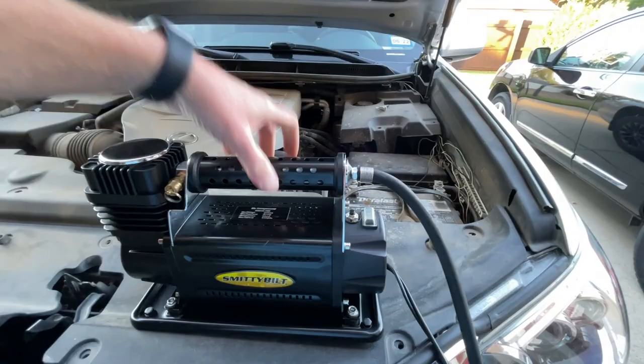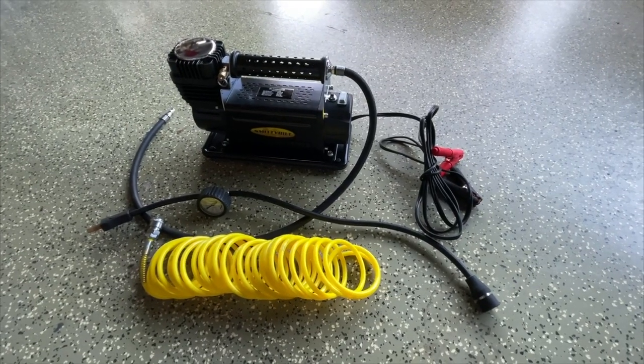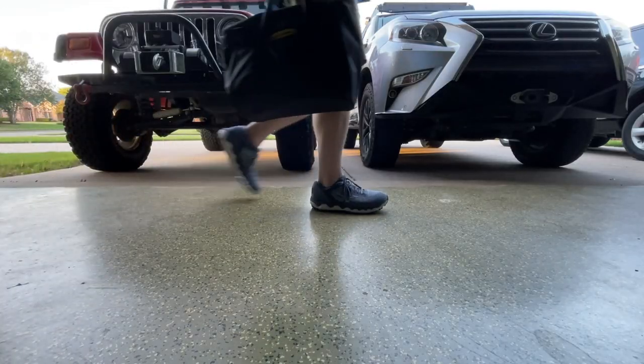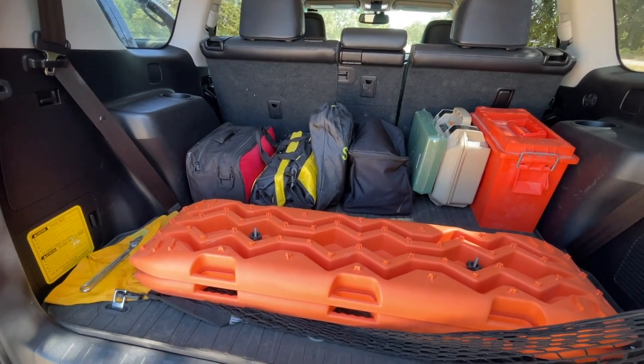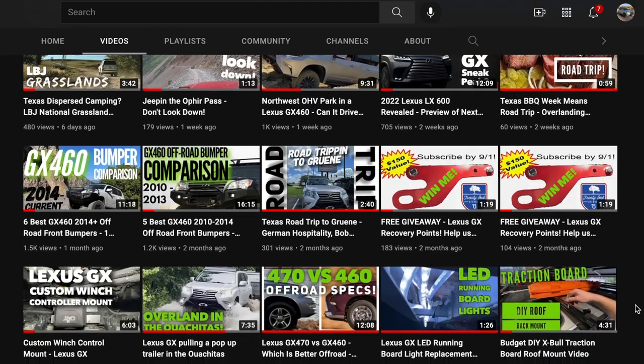To wrap things up, I've been impressed so far with this air compressor. It fits my needs and has worked well on the trail. The pros are its portability, fast air-up time, and value. There aren't many cons, but it is heavy and bulky. I hope this review has been helpful. Thanks for watching — check out our other off-road and overland videos, and until next time, we'll see you on the trails.